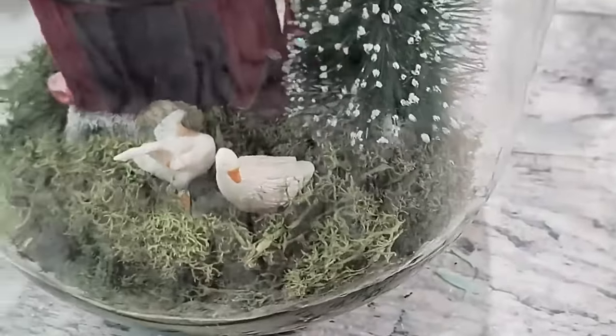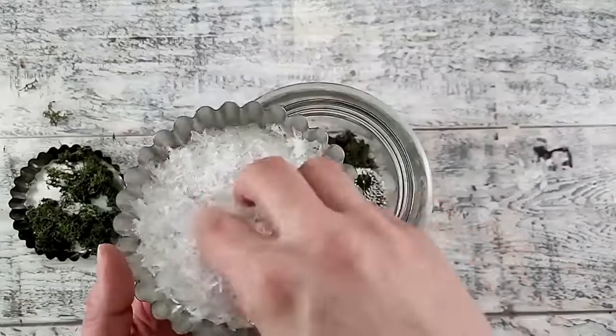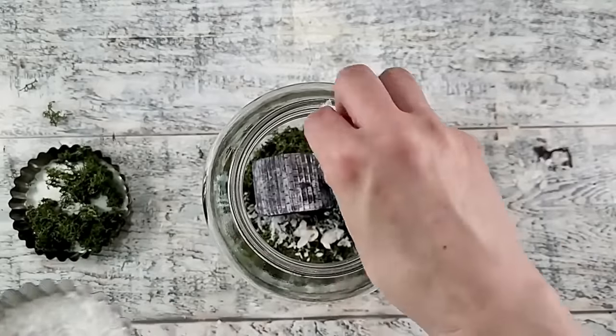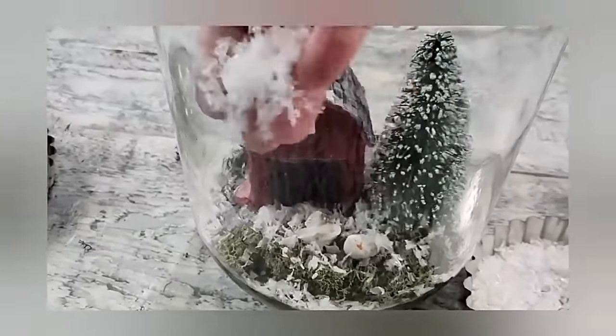The moss has filled in the piece nicely. Now for something really fun — I'm using faux snow and sprinkling it all over the inside to make it look like a really pretty wintry scene. I thought this looks so fun; I really love how this looks.